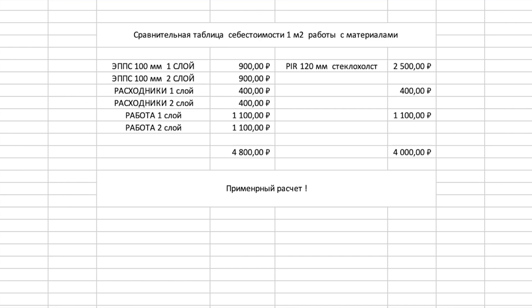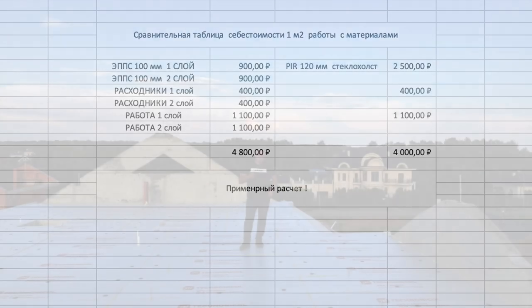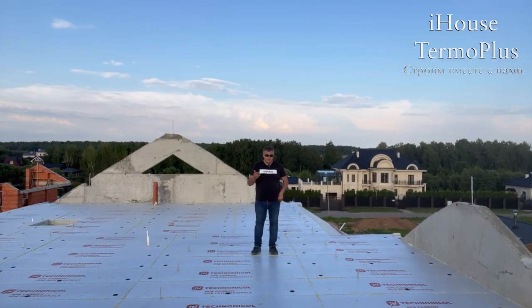Теперь начинаем прибавлять работу. Вроде сэкономили 400 рублей — давайте прибавим стоимость работы. Прибивание грибами стоит 1100 рублей — раз, ещё 1100 рублей — два. Итого 2200 рублей только за работу. Математика простая: уже дороже.